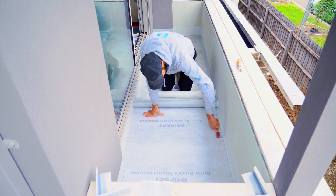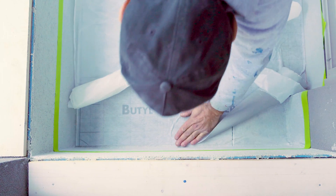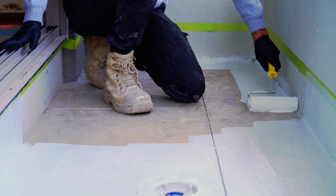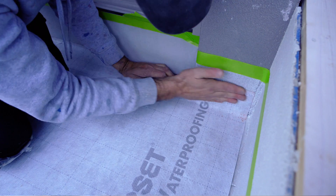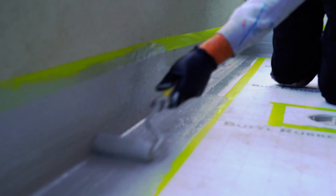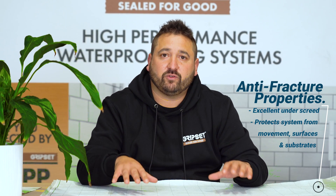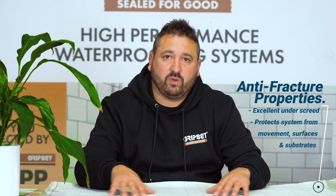With the sheet membrane, you get instant application — it's a peel and stick product with really good adhesion to a wide variety of different surfaces. It also has much better anti-fracture properties than standard liquid-applied membranes. Prime the surface, peel and stick, do a bit of detailing to the joints and junctions, and then the next day you can be confident and ready for tiling or screed-over application. Its anti-fracture properties are very good underneath the screed, protecting the system from movement from the surfaces and substrates.